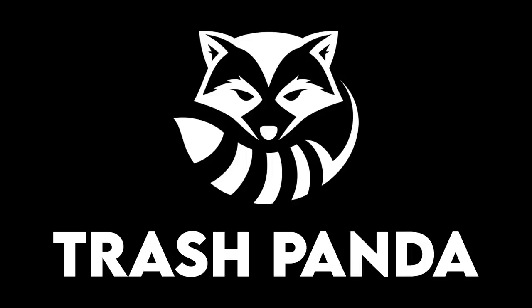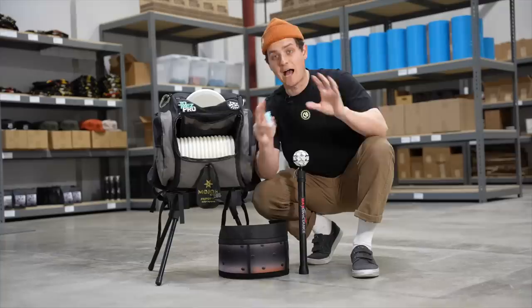So consider joining us to clean up our courses this Earth Day. Hi, my name is Jesse at Trash Panda, and today I'm going to test out four innovative disc golf accessories, and I thought I'd bring you along for the journey.